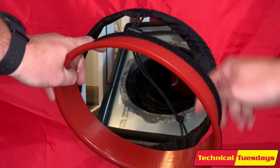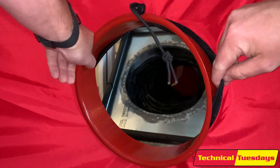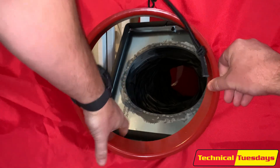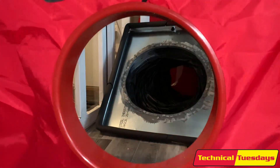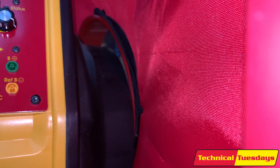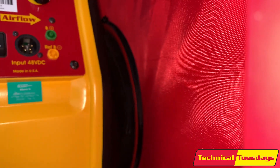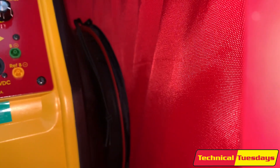We'll set the ring inside here like so, with the lip facing us. As you can see, the cloth has a drawstring and we'll go ahead and pull that tight. Once we have the fan hanging from the strap, all we have to do is pull the collar onto the edge of the fan and we're ready to test.